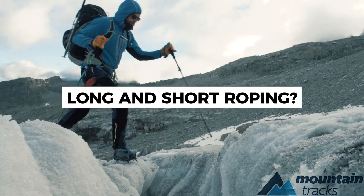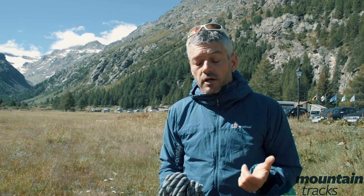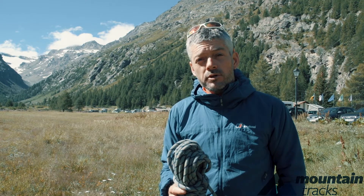On Mountain Tracks trips, before we actually go on the mountain for real, we cover quite a few things like crampon work, ice axe work, and the basic knots and rope work that we use on the mountain, whether it's long roping or short roping.